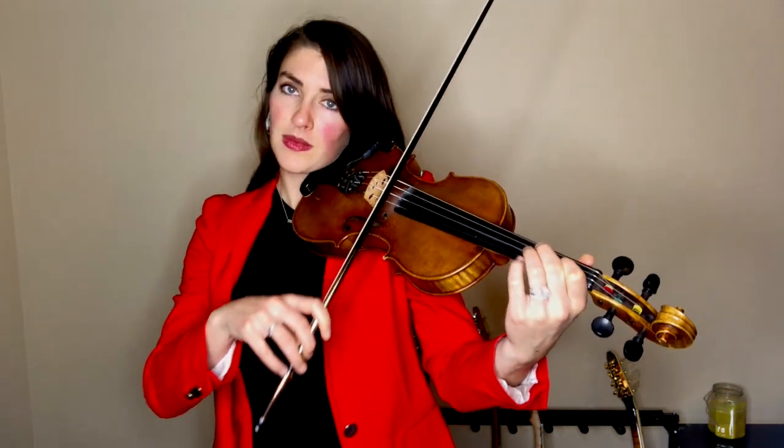So try this with me. Here it is really slow, and again. This is just a first finger B to a C natural. And I'm slurring through.